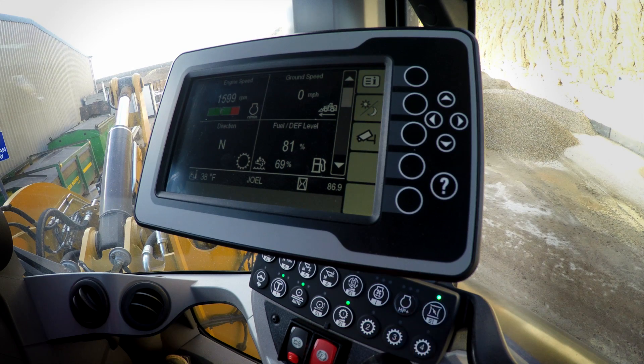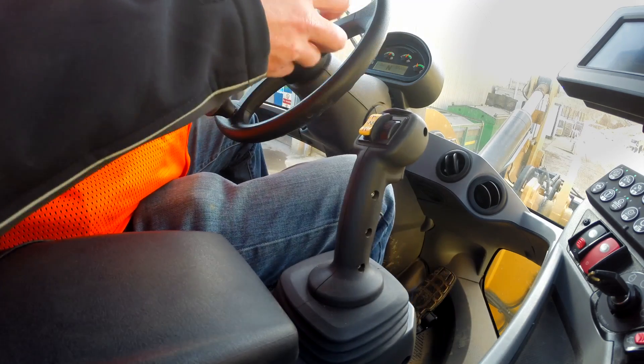Starting with throttle lock, I can push my RPMs to the max. When running in standard mode that'll be 1600 revolutions. I'm going to go ahead and lock my throttle, take my foot off the gas, and it's going to maintain that RPM.